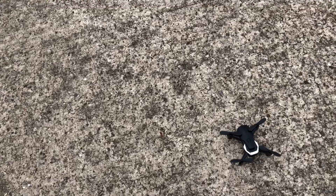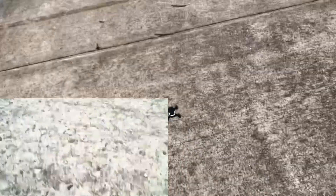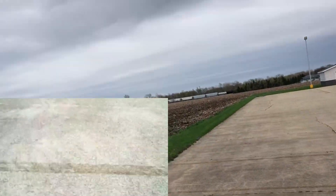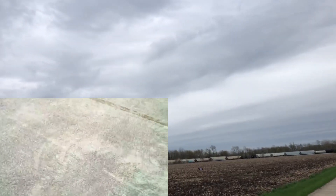All right, I've got the FPV feed, so let's go ahead and start the recording. Recording has started. I'm going to go to the high rate and we are going to take off with this little joker, the little baby Mavic Air.